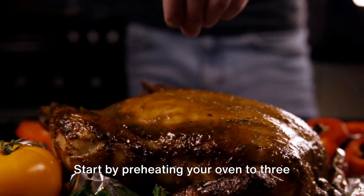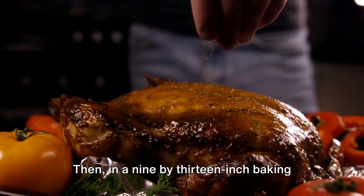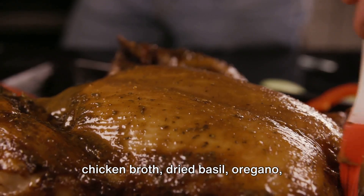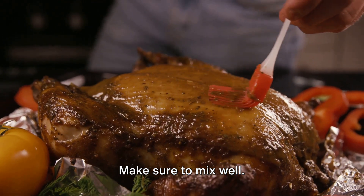Start by preheating your oven to 375 degrees Fahrenheit. Then in a 9 by 13 inch baking dish, combine the rice, diced tomatoes, chicken broth, dried basil, oregano, garlic powder, onion powder, salt, and black pepper. Make sure to mix well.